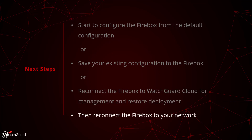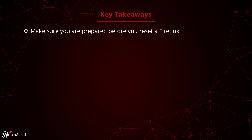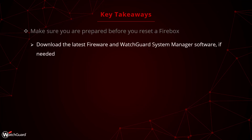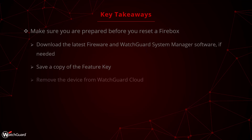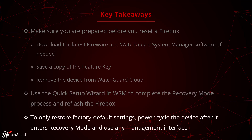Once the configuration is sorted, you can reconnect the Firebox to your network to get everything back online. To recap, make sure you are prepared before you reset your Firebox by downloading any software you need, getting the feature key, and removing the device from WatchGuard Cloud. After performing the steps to enter recovery mode, use WatchGuard System Manager to perform a recovery mode reset and reflash. If you just want to default the Firebox, power cycle the device after entering recovery mode.